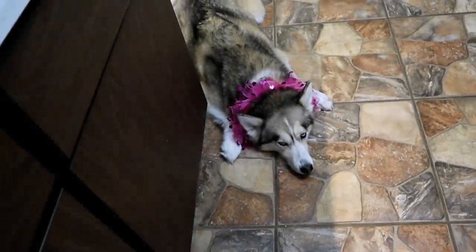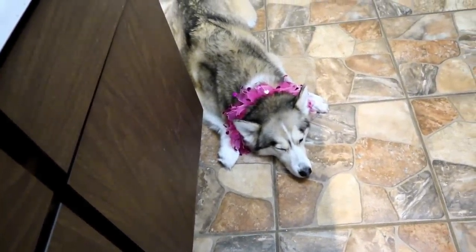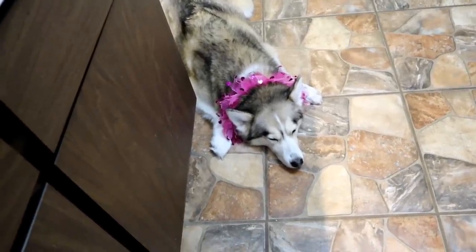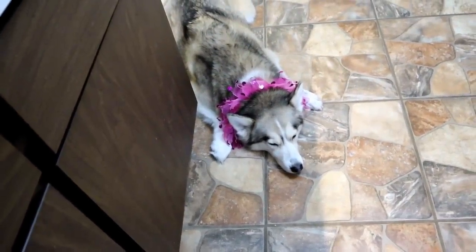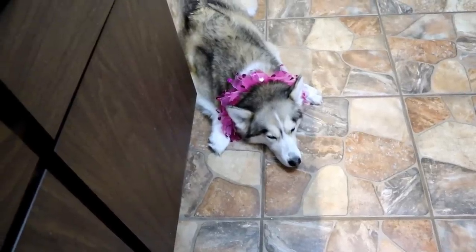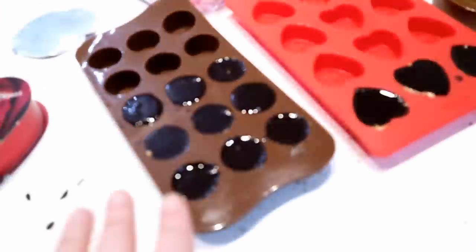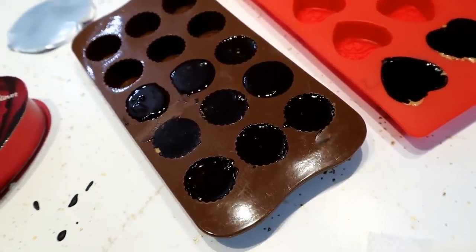I'm going to make some more colors and show you what it looks like when it's all done. If you're looking for more Valentine's themed treat videos for your pets, there will be links up in the cards and down in the video description. I also want to say one more time — I am not a dog nutritionist. If you don't feel comfortable feeding these things to your animals, please don't. Call your vet and ask before you feed them anything you have any question about. And once again, it's not chocolate — it's carob, unsweetened carob to be exact.